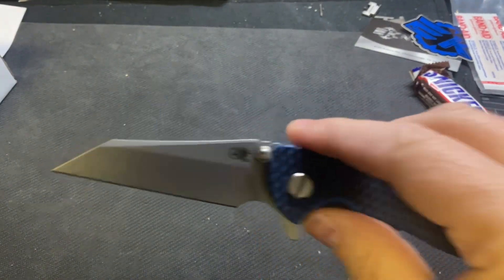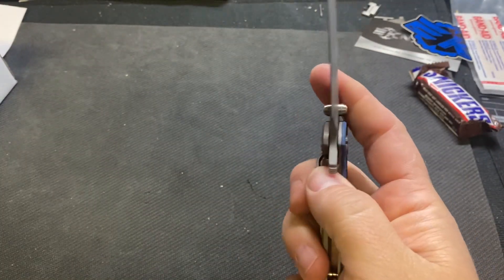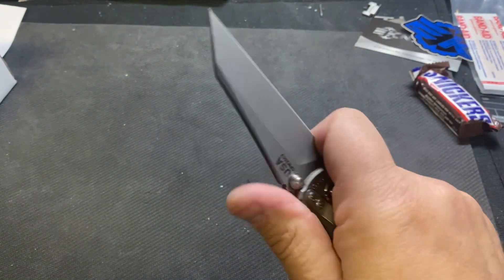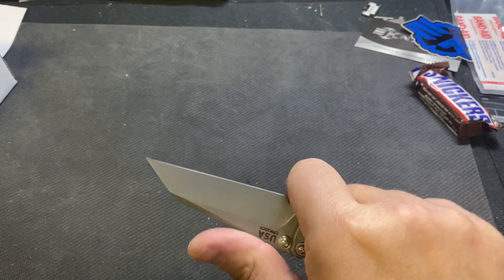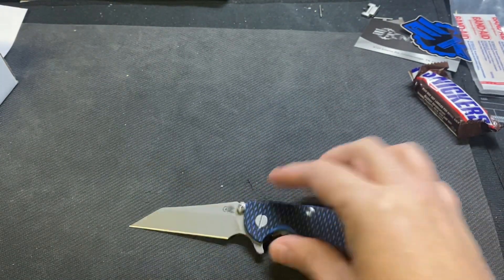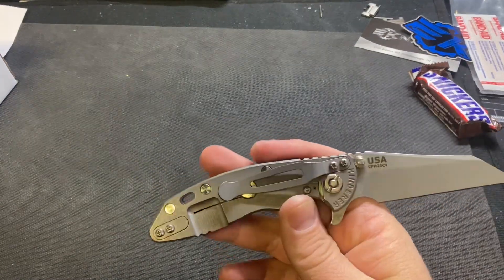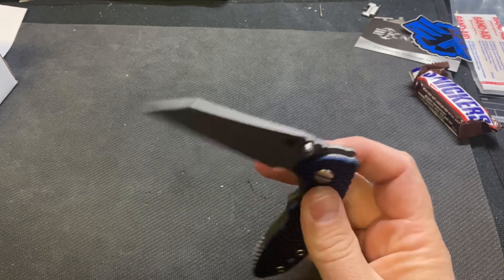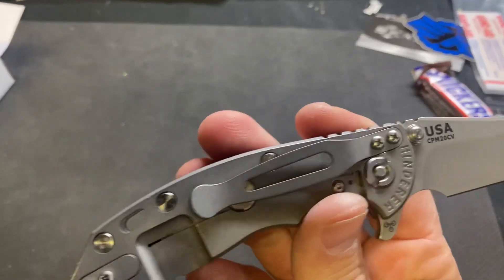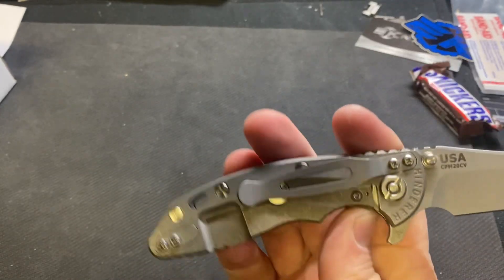That other three-inch I had, I did like it — the toll on a three-inch, the knife just practically disappears in your hands. So we will see. And I love the working finish on Hinderers — I think that's kind of what keeps drawing me back.